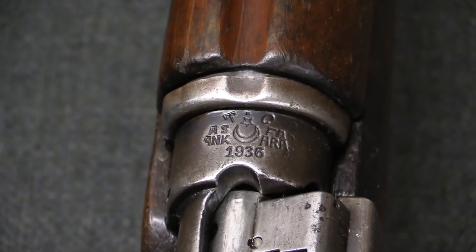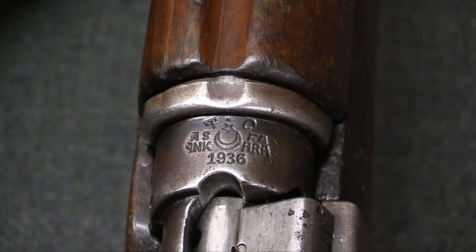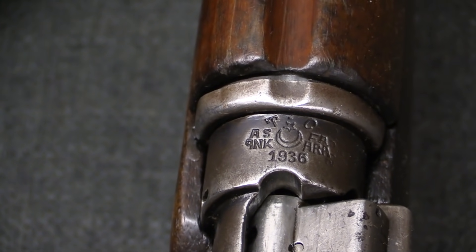Now if we take a look at the Turkish markings on this rifle, this is the primary one on the receiver ring. That TC is a Turkish army mark. ASFA Ankara is the arsenal that did the conversion work, and it's dated 1936.